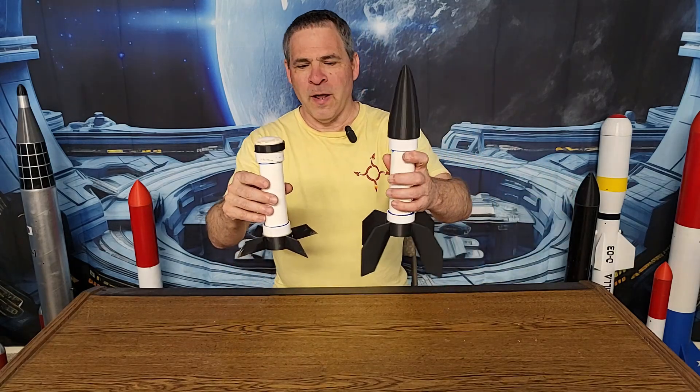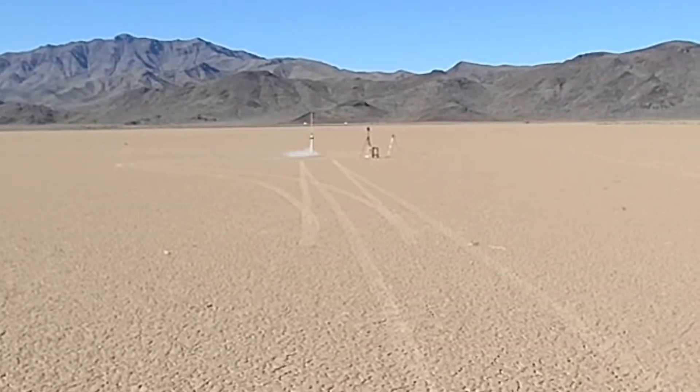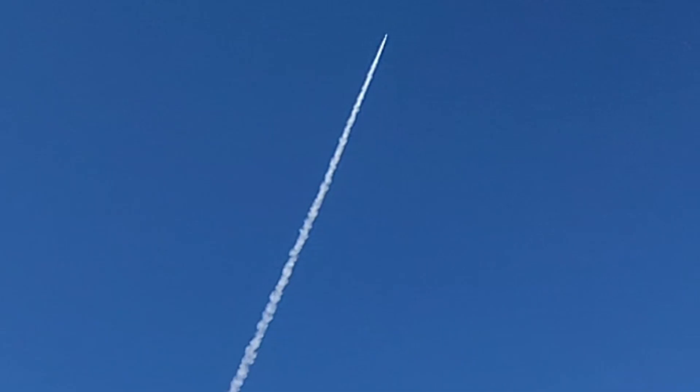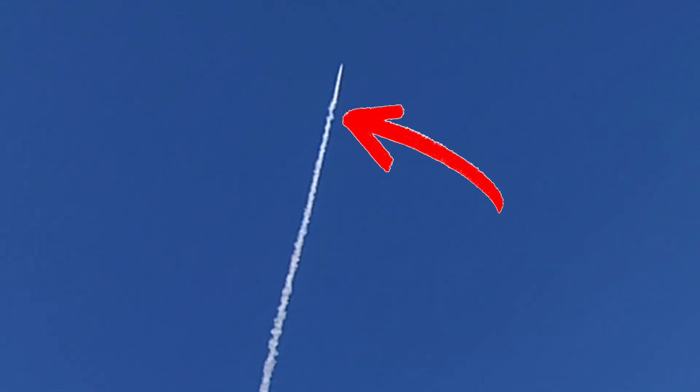But there was one major problem — maybe you noticed it. Here's the rocket after we launched it, and here's what it looked like before. Obviously the nose cone was destroyed when it pummeled into the ground — that was expected. But where are the rest of the fins? These didn't break off when the rocket hit the ground; they were nowhere to be found, which means they broke off in the air. And I think we got it on video. Here's the rocket coming off the launch rod — it's flying great, the smoke trail is nice and consistent, all the way up until right here. You see a little wiggle in the smoke trail — something happened. The rocket wiggled in the air; I think that is when the fins broke off.